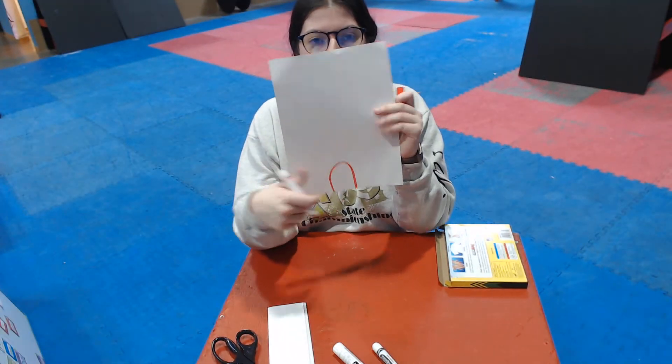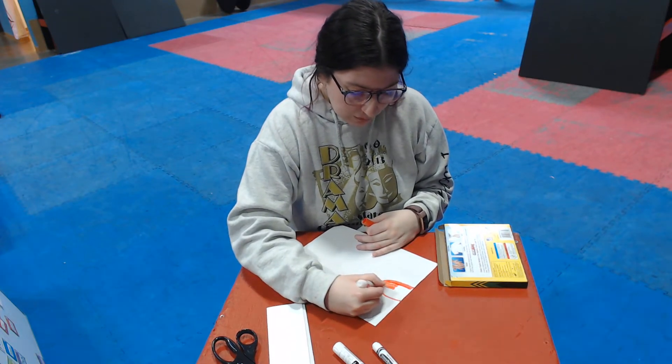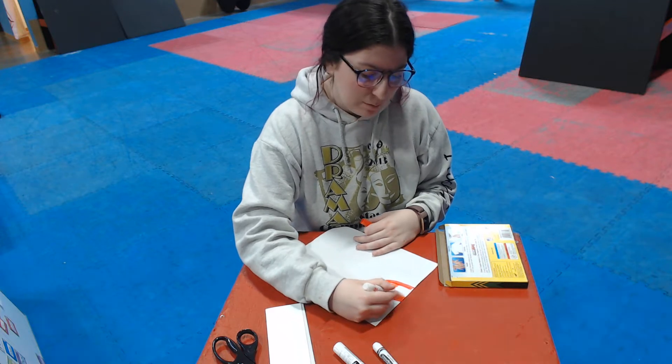I'm going to go up, around, and down, and then I'm going to color it in. I don't know what else we should give this dog. Ooh, how about some ears? I can draw him some ears too.